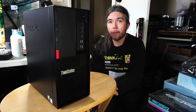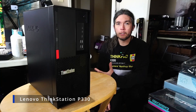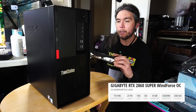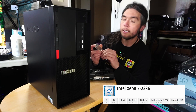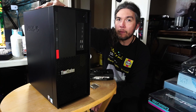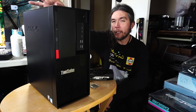Hello and welcome to another video. Today we're taking a look at upgrading the Lenovo ThinkStation P330 desktop PC for 2025. I have a Gigabyte RTX 2060 Super graphics card and a 6-core 12-thread Xeon E-2236 CPU. This thing already has 32 gigs of 2666 MHz RAM, so we're good in that department. This should be a pretty awesome upgrade.